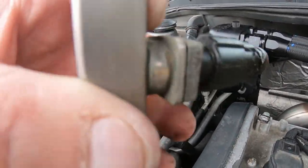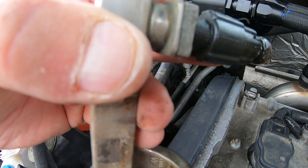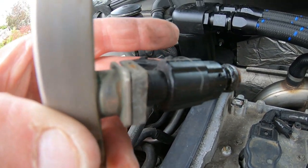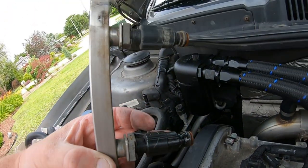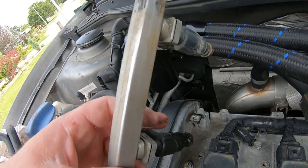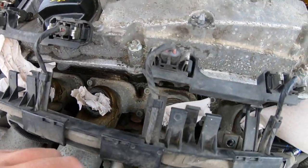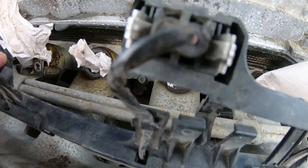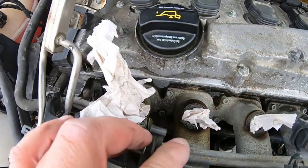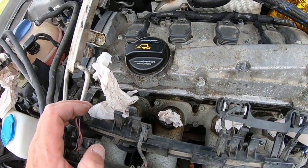It's too much of a pain trying to get it around — there's a little bracket that attaches the two fuel rails together, and I don't want to risk breaking any sensors. So I'm just going to have the fuel rail sitting like this and change the injectors this way. You can see these little square clips — similar to the brake line clips — you pull those out and that allows you to pull the injector down.